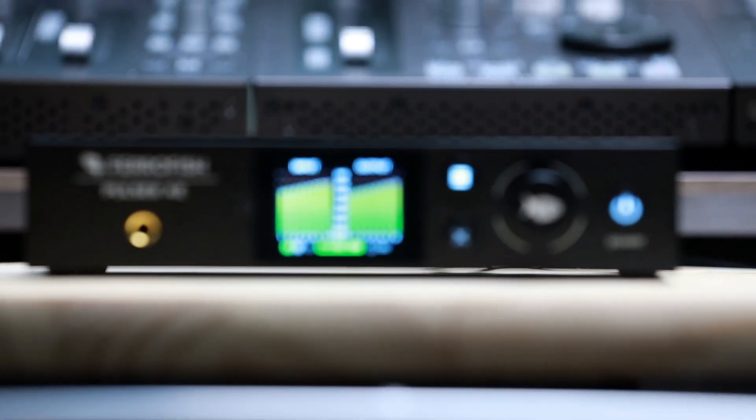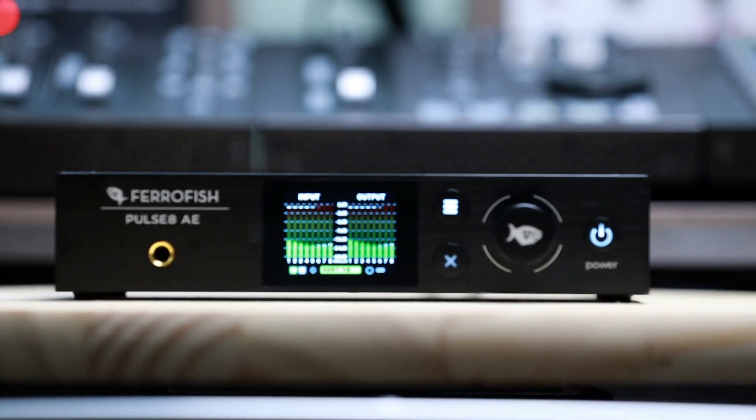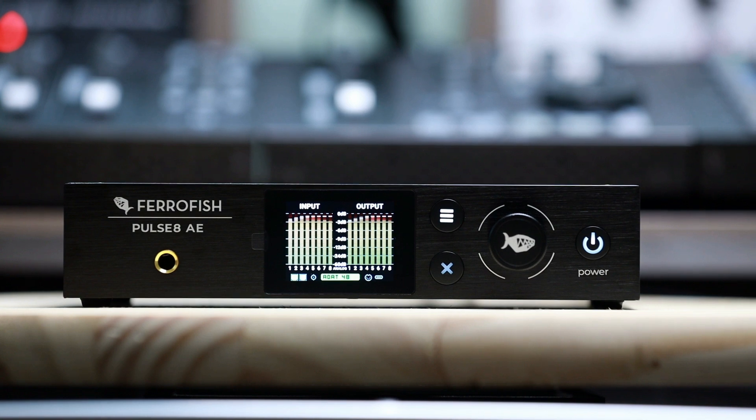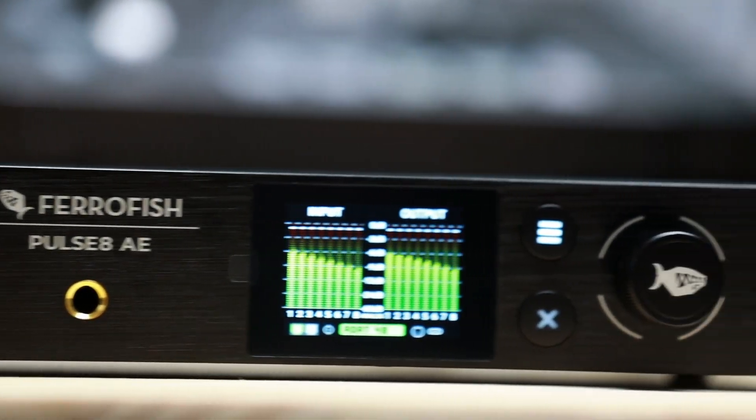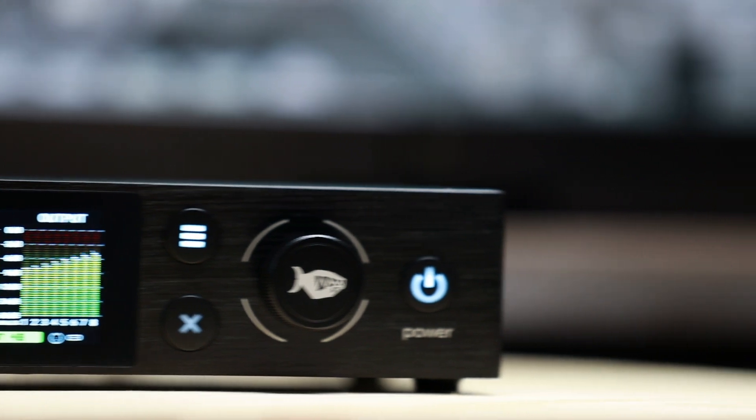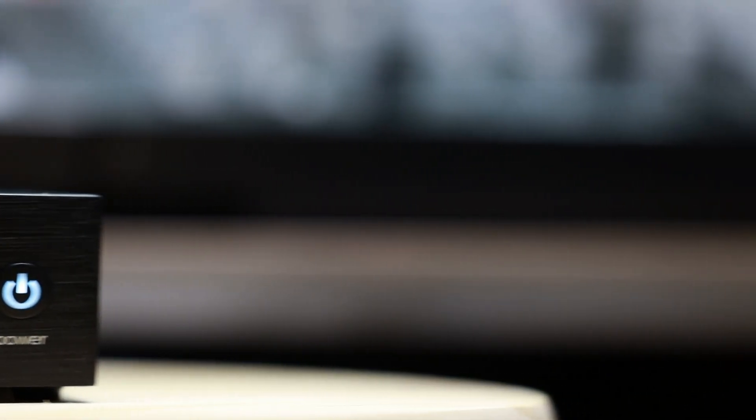The Ferrafish Pulse 8AE is a full-featured AD to DA converter designed for professional audio connectivity and seamless integration — a must-have for any engineer needing high-quality conversion and robust connectivity in a compact rack-mountable configuration. With its portable form factor, the Pulse 8AE is perfect for everyday use.